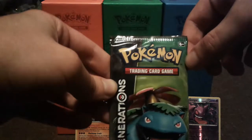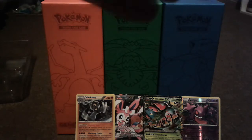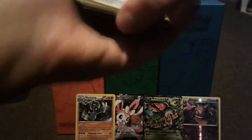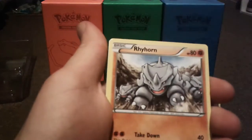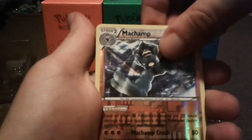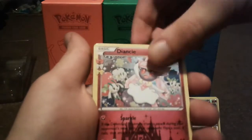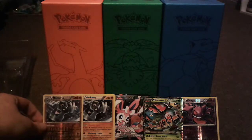Getting very close to completing the set. Pack four: Floral Crown, Olympia, Golbat, Paras, Rhyhorn, Zubat, Ponyta, reverse holo Machamp — we just got that in holo form a while ago, so pretty cool — then we have a Diancie and a Gyarados. So we got the holo and reverse holo of Machamp right there.